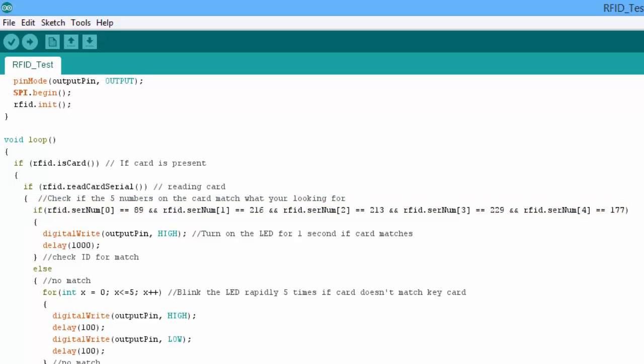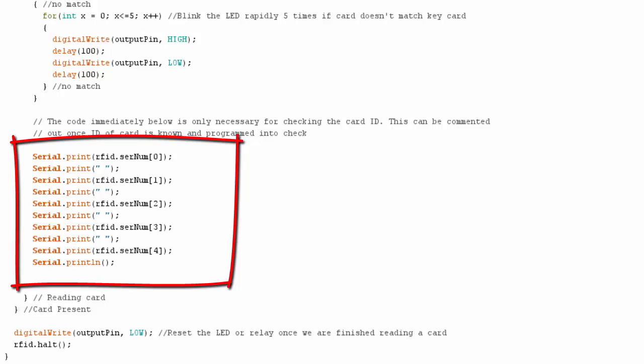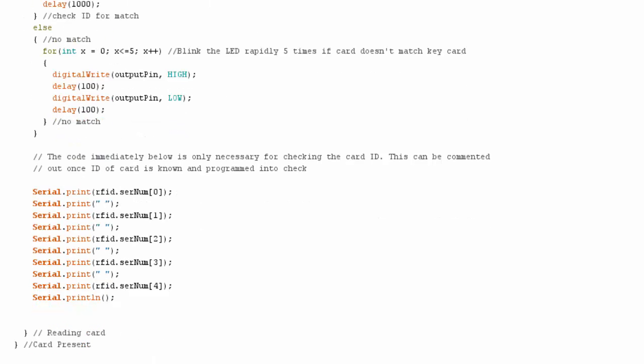If the system detects a card, you can do a serial read and it will read each of the five ID numbers in the card. For my particular card they were 89, 216, 213, 229, and 177. Every card is unique, so you're going to have to read the card initially to get these numbers. I wrote some code at the bottom just for doing that — this section where I'm doing the serial prints is really just to identify the numbers associated with a particular card. Once you've got the card number, you can comment that code out or remove it.